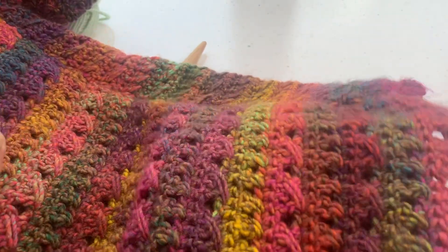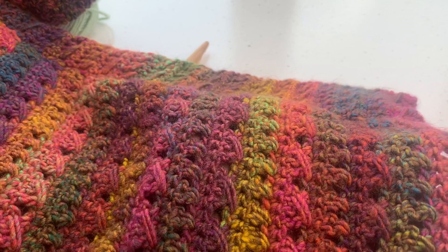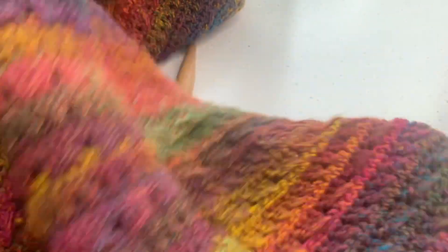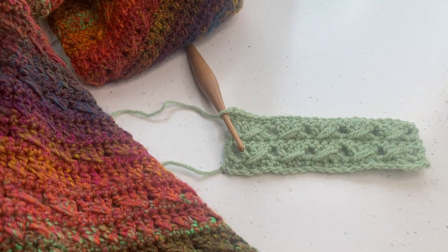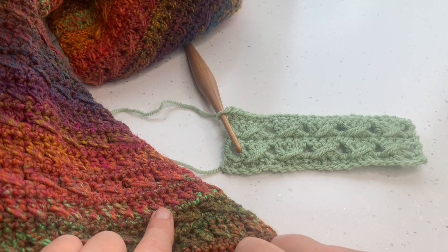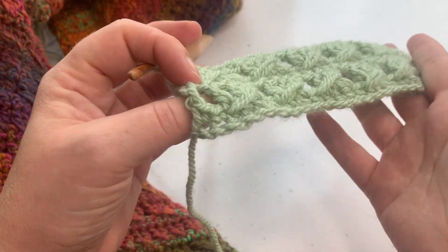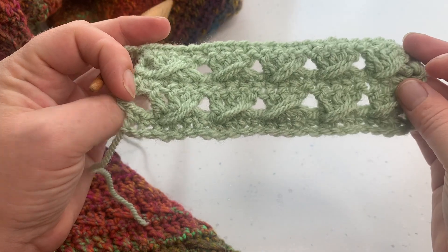I worked this cardigan in the cable stitch, as you can see, but I used a variegated yarn, and I think it looks absolutely stunning. I might have to do a blanket in this as well — I just absolutely love it. The texture shows in both variegated yarn and plain yarn, and that's why I love this stitch. It creates a lovely texture but it's not too bulky. There's no real bulk to that fabric at all.